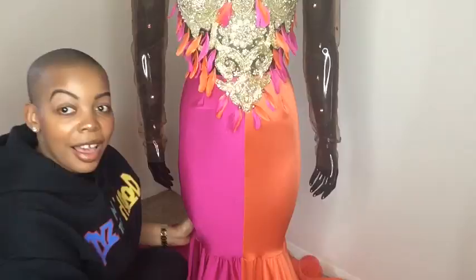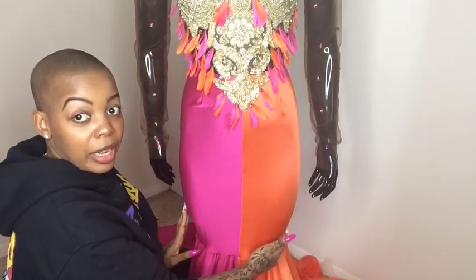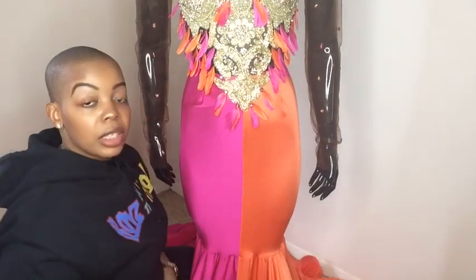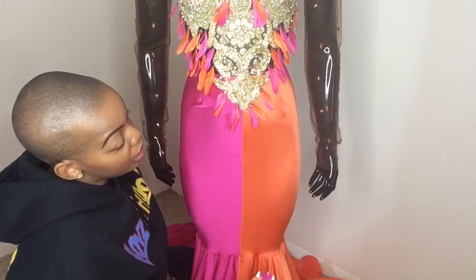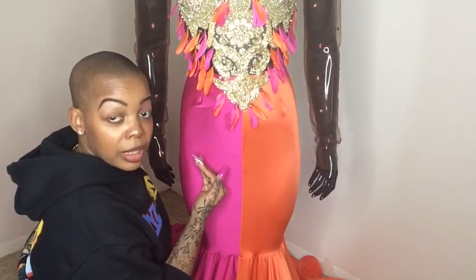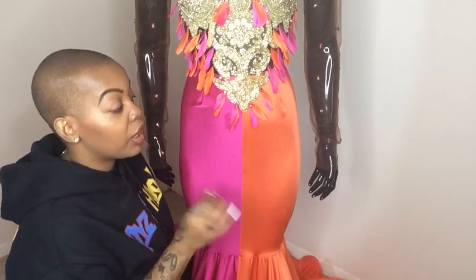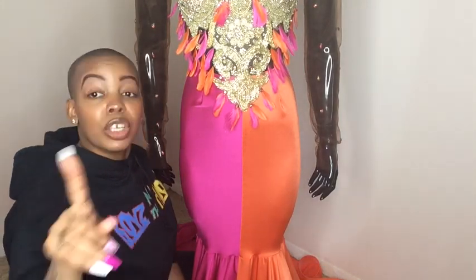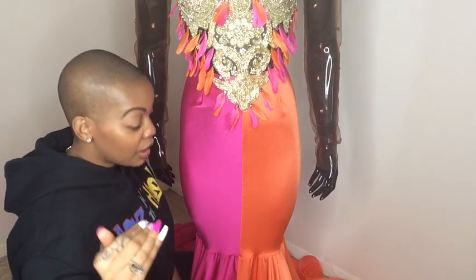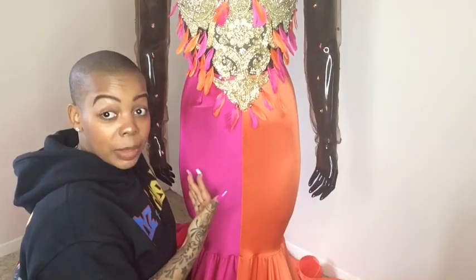Moving down, it's very form-fitted. The basic skirt pattern with darts smooths out and hugs your client's shape properly. There's pink on one side and orange on the other. The fabric used was spandex — pink spandex and orange spandex. It looks very clean and elegant. It all depends on construction skills — and this spandex is very shiny, giving it a silk feel.